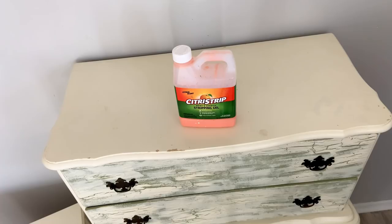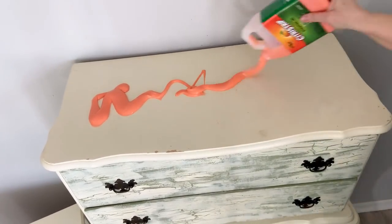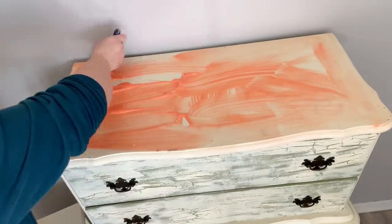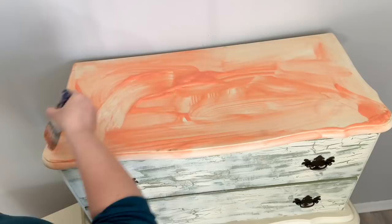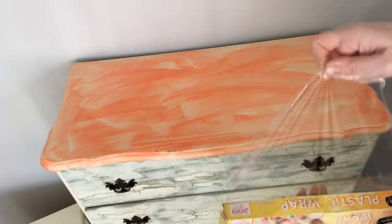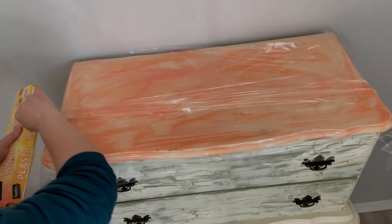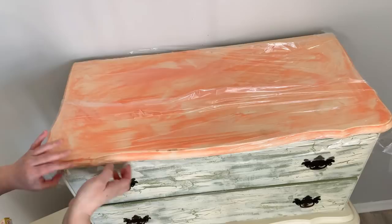I use Citrus Strip to remove all the paint from this dresser. I just pour it on my piece and then spread it out with my brush. When I'm stripping paint off of furniture I like to work in sections — I'll start with the top, then lay it down and do the side, then the other side, and then the front. When I've applied all of my Citrus Strip I go ahead with my plastic wrap and cover it. Covering it with plastic wrap locks in the heat so it's a little bit easier to scrape off.